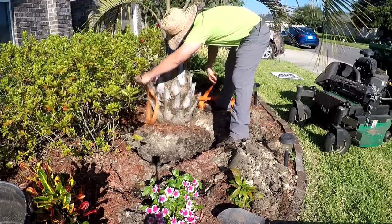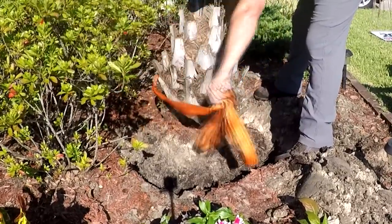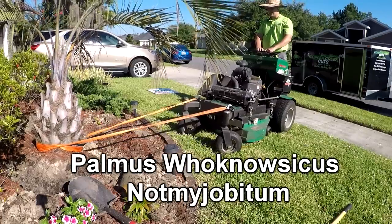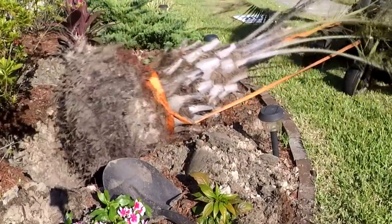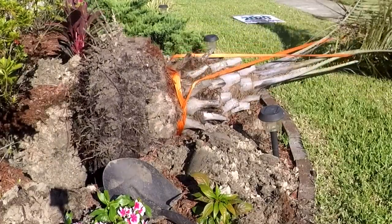I first took a shovel and dug all around the perimeter of it. For those that don't know, this type of palm — I'll try and put the official name of it on the screen — just has this root ball. You can see it pop out right there, and there's not much to the root structure other than that.